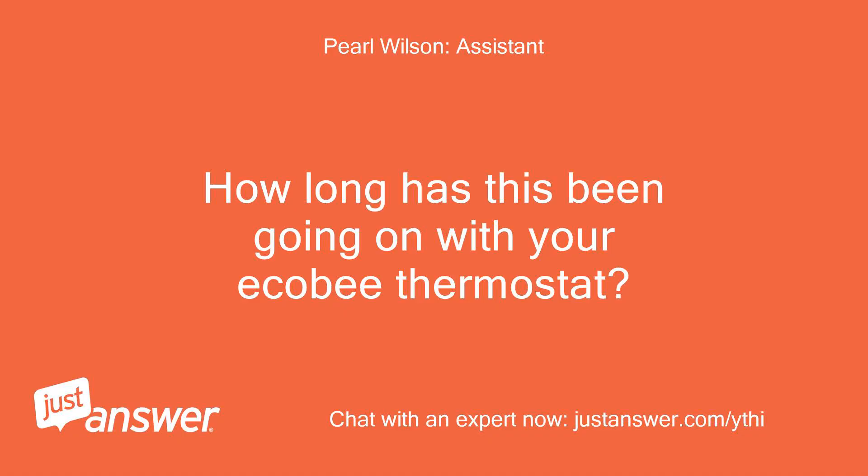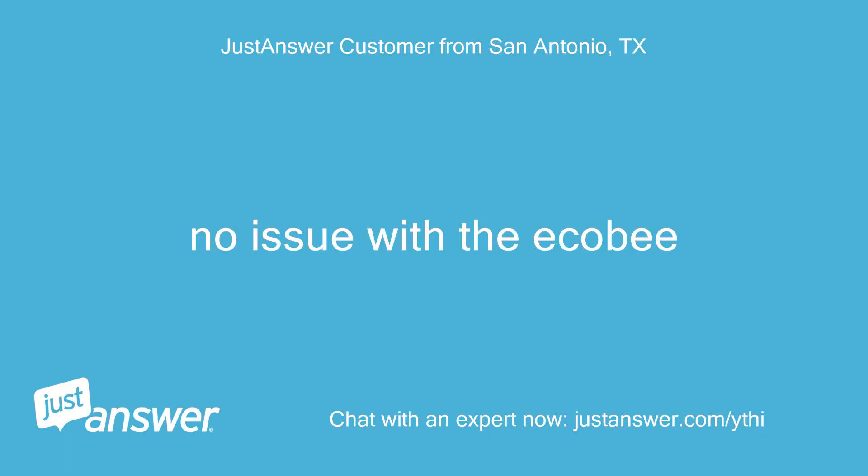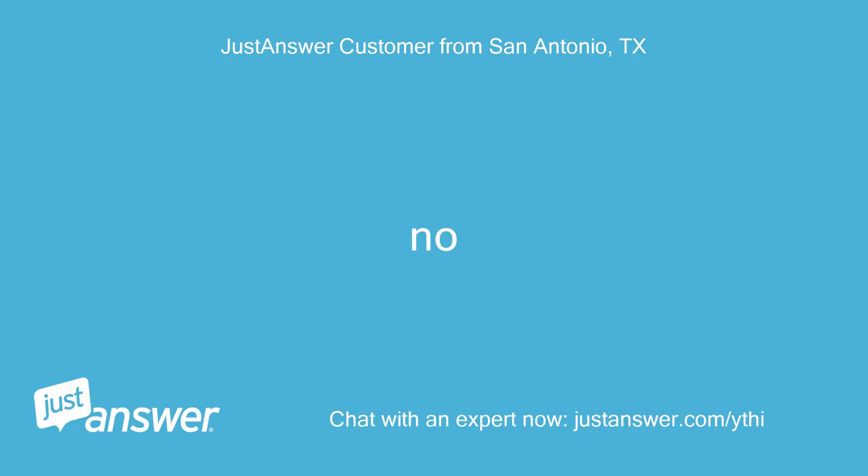How long has this been going on with your Ecobee thermostat? What have you tried so far? No issue with the Ecobee. Anything else we should know to help you best? No.